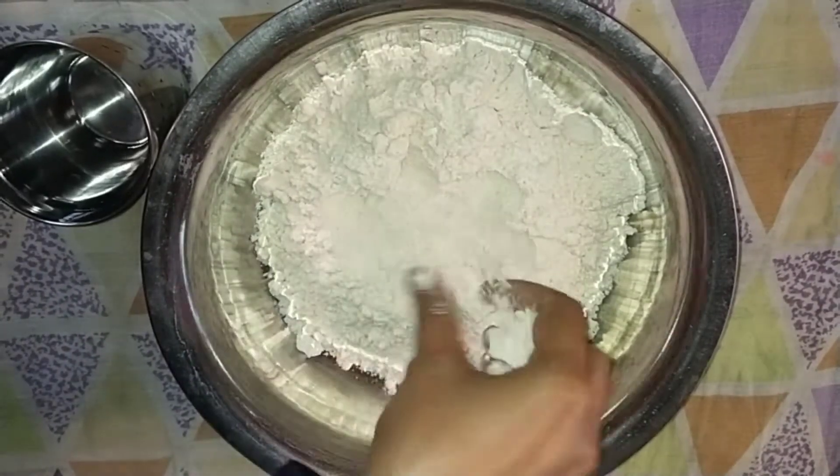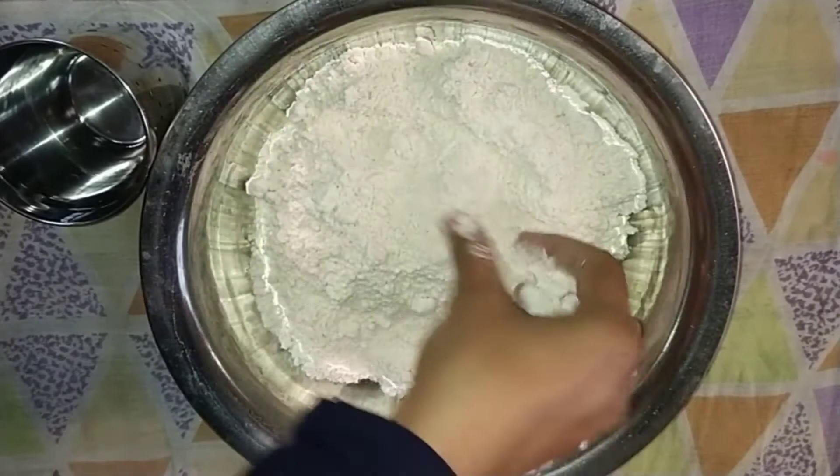We will put 4 cups of salt. Then we will cut the extra cup of salt into the pot.